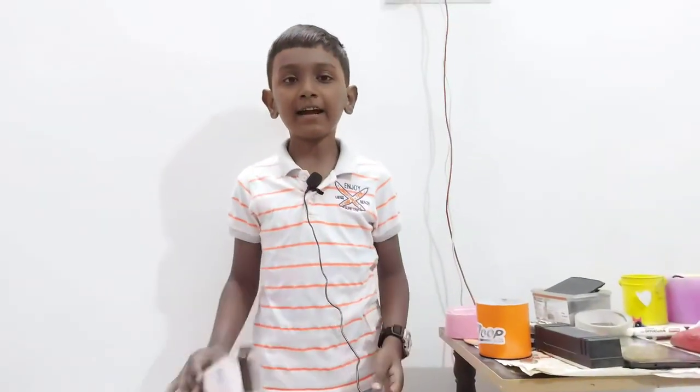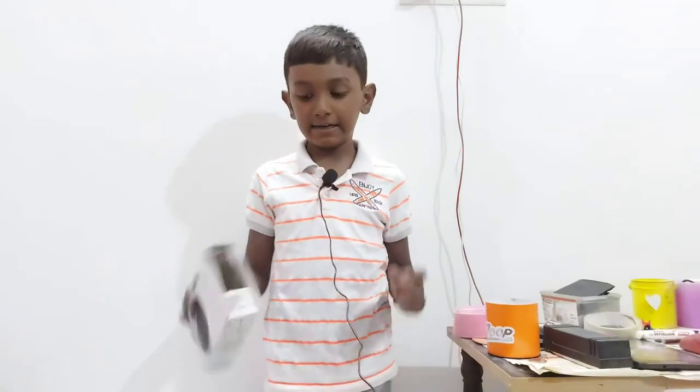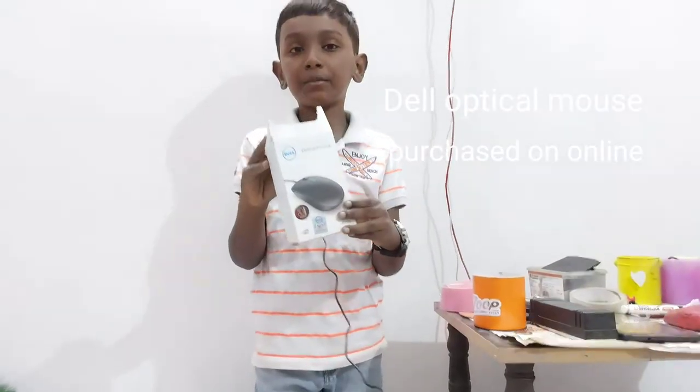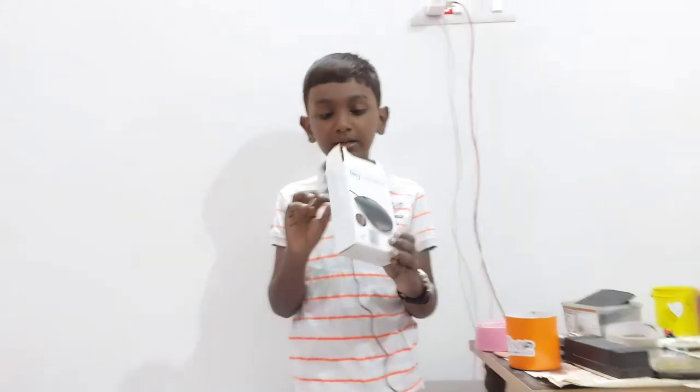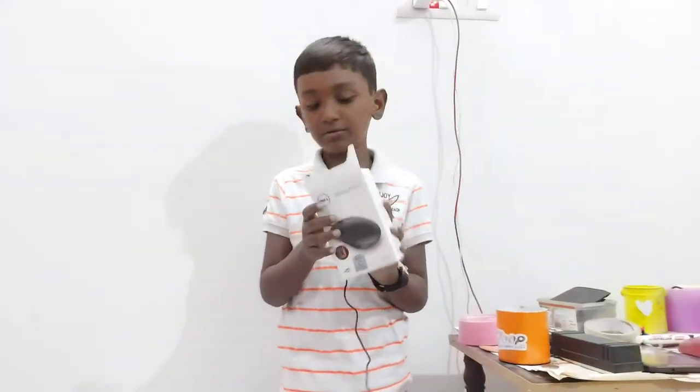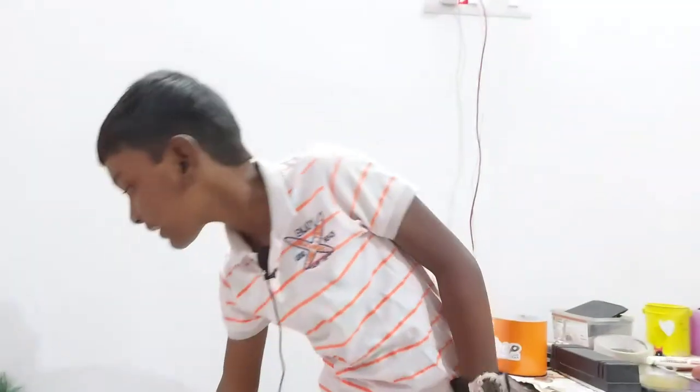In our channel, we will show you the gadgets. We have the Dell Optical Mouse. You can use it with your computer or laptop. We will show you how to use the mouse with your setup.